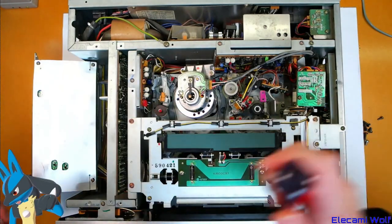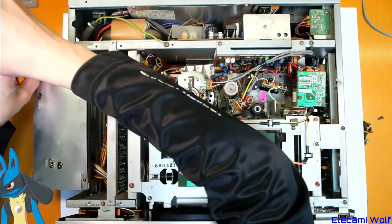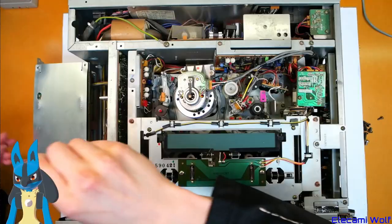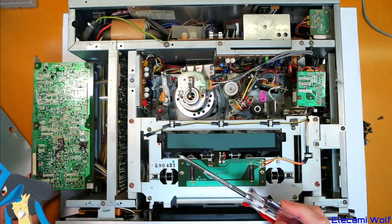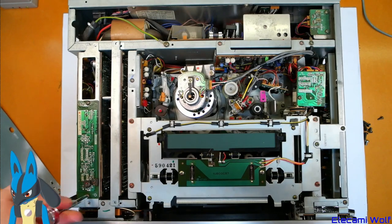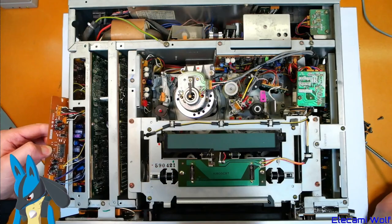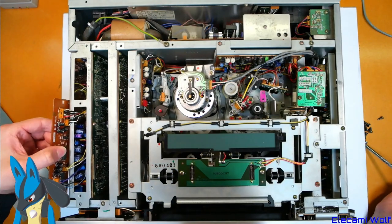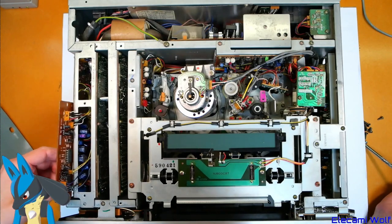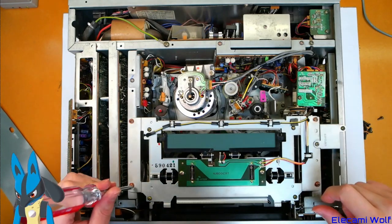We could look up the service manual to find out what these things are — probably got one. Let's just take the back off this so we can see what's behind this plate. Another board. The one on top seems kind of like an add-on — just to squeeze a little bit more circuitry in there. There's a 4066, a little CMOS thing. Everything is dark around the capacitors, so yeah, they're all leaking.